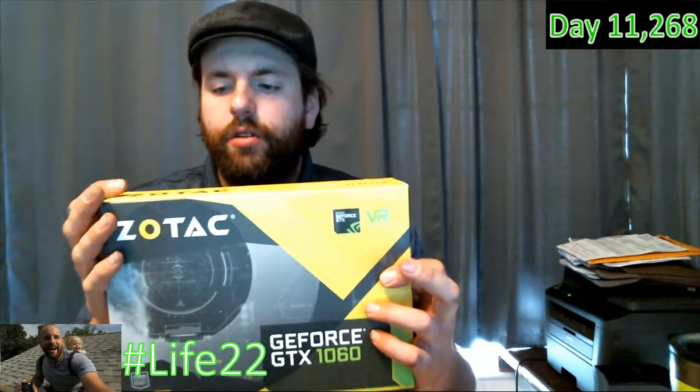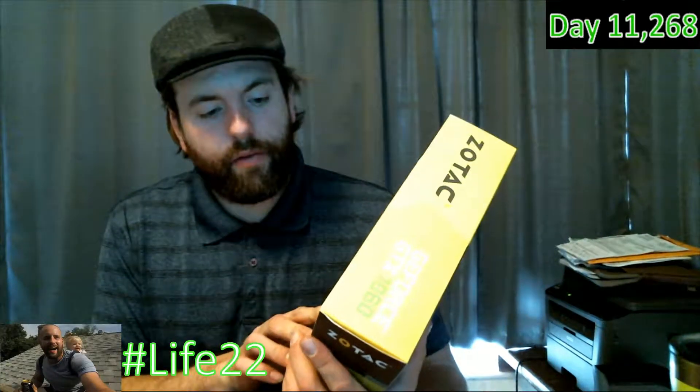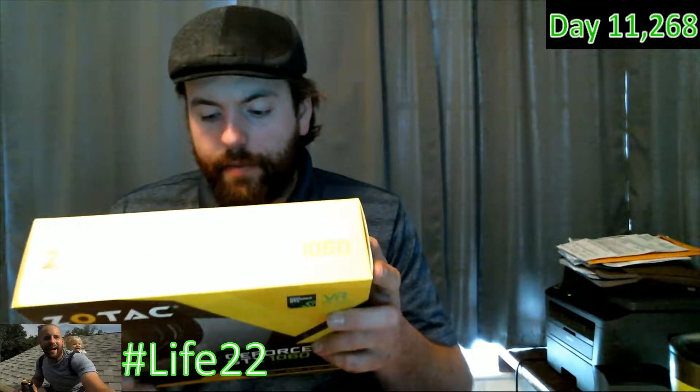All right guys, cool stuff right here. We're putting in the graphics card right now — this thing is the GeForce GTX 1060, it's an Nvidia product. The company named Zotac is the one I bought it from. It's virtual reality ready for the most part. The reason Zotac has this box is because they're the ones that designed the case, the speed fans and stuff like that, and that's why they're repackaging the video product.